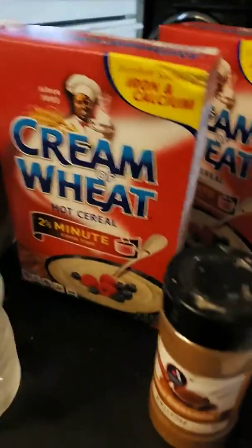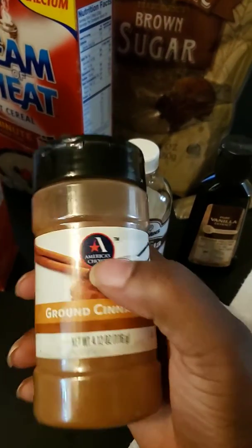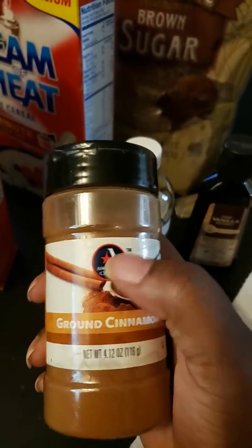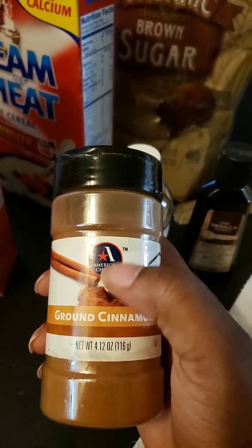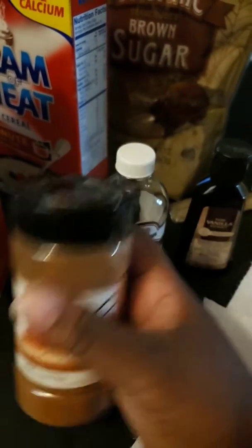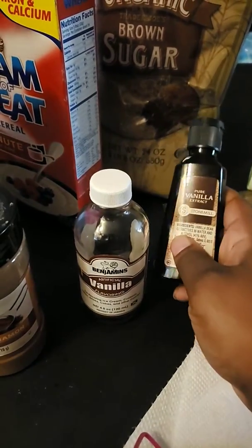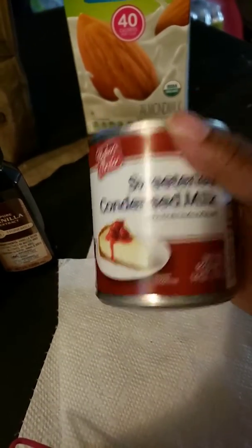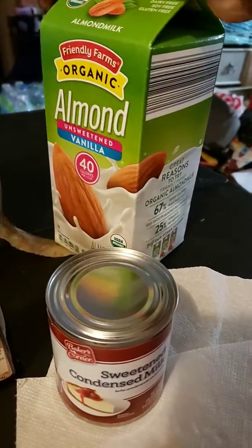Okay, I'm back again. You don't have to use the same brand — this brand was by a company called Food Basics that no longer exists. You can use any ground cinnamon, you don't have to use Benjamin's vanilla, just get any vanilla. This is Aldi's brand. Same thing with condensed milk — this Baker's Corner is from Aldi's, but you can use whatever milk you want: regular milk, lactose-free milk, almond milk, coconut milk.